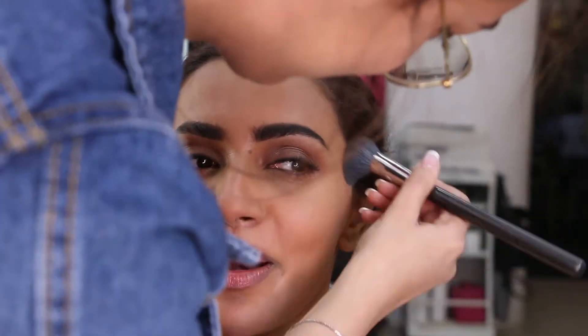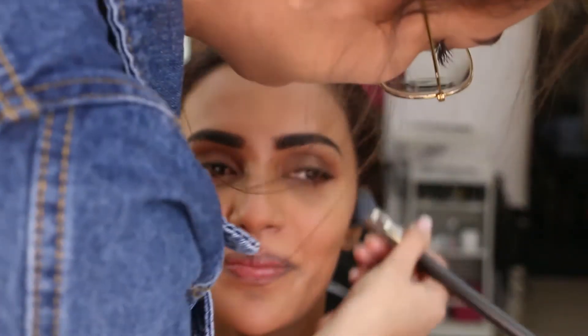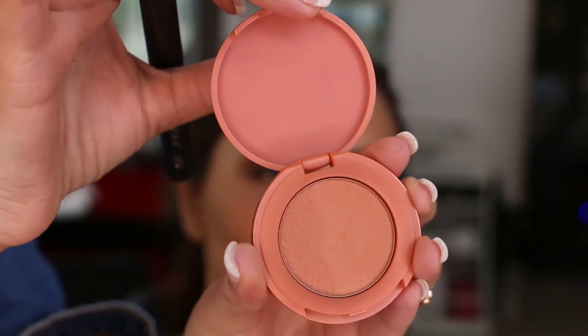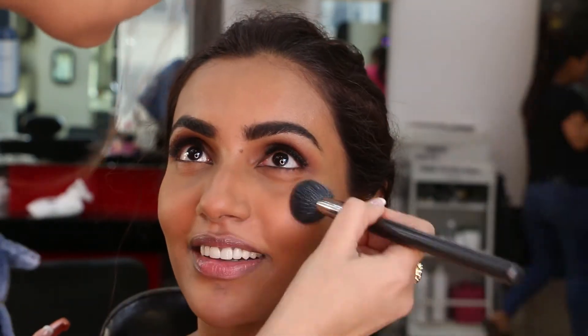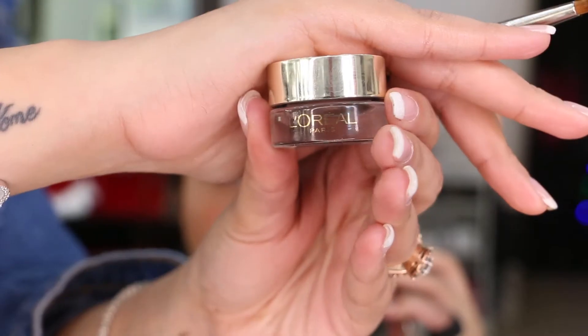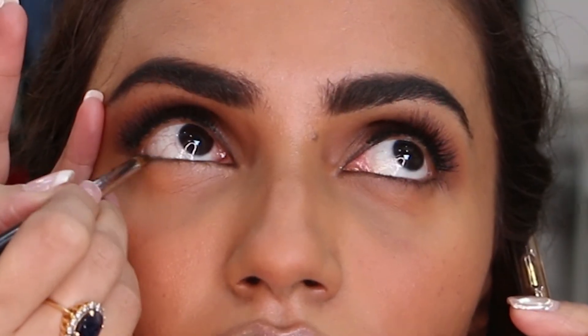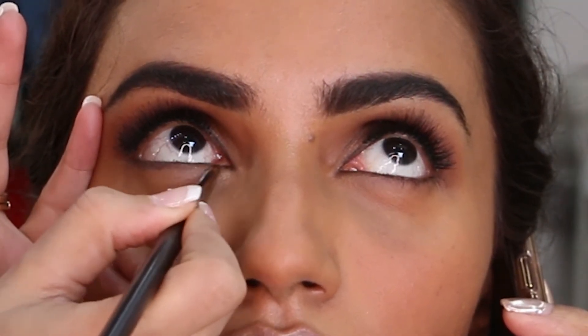I'm again using Hoola Matte Bronzer, but this time to contour her cheekbones, nose, and jawline. For blush, I've used Tarte Amazonian Clay Blush to add a little color to her cheeks. Then, going in with L'Oreal Brown Pot Gel Liner, I'm using it to underline her lower lash line with a narrow pencil brush to achieve a subtle smudged-out look.